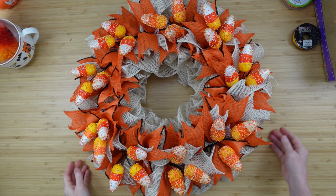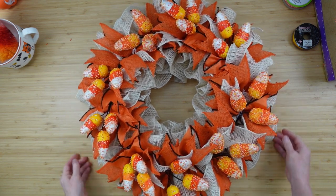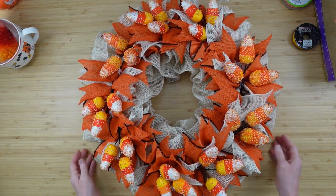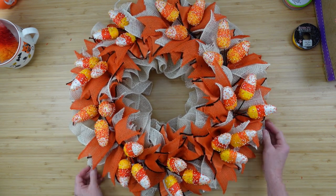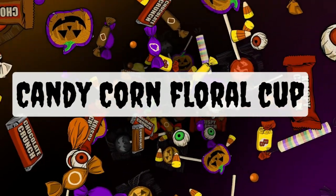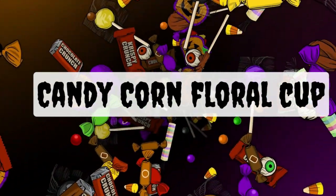Do you like this candy corn wreath? I am absolutely loving this candy corn wreath. So the next thing we're going to do is a candy corn floral cup arrangement.